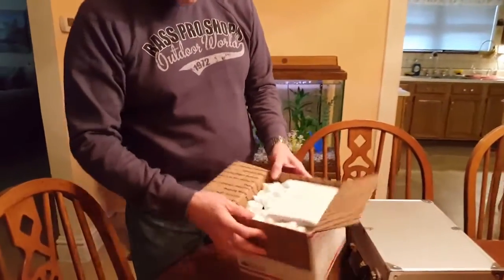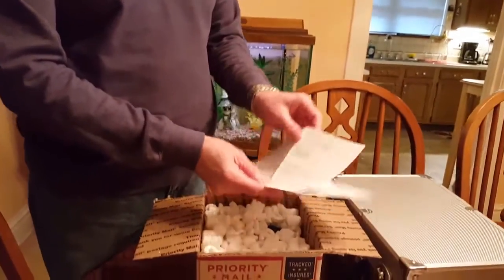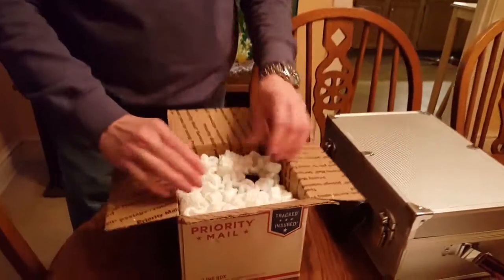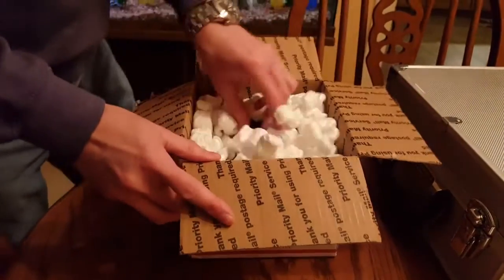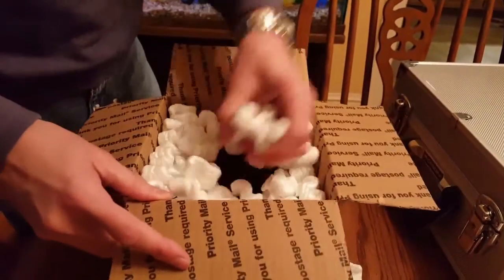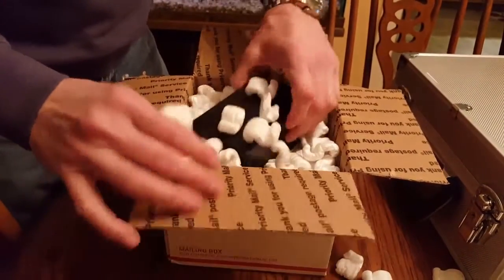Astronomics did a fantastic job of packaging it. I've ordered a lot of things from Astronomics — my 8-inch Meade LX90 SCT Schmidt-Cassegrain Telescope I ordered from them 12 years ago or more. We have plenty of packing peanuts, and you can see the cat will probably be over here playing with these things.